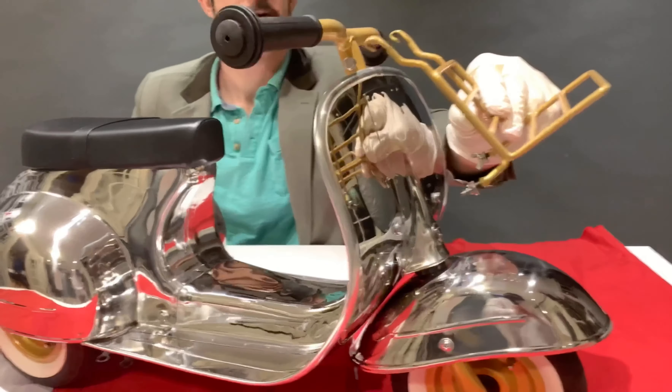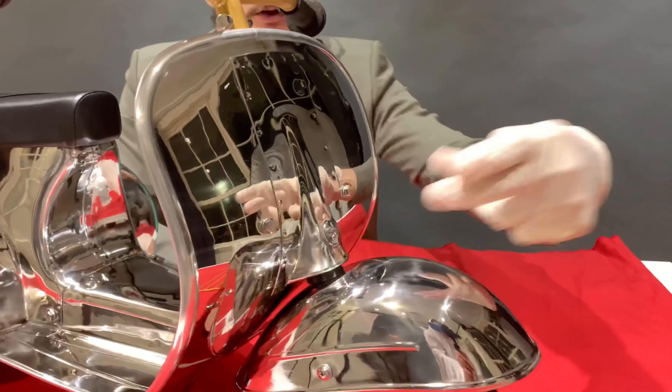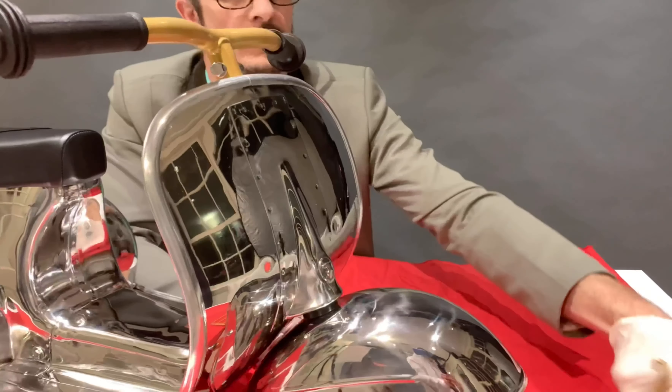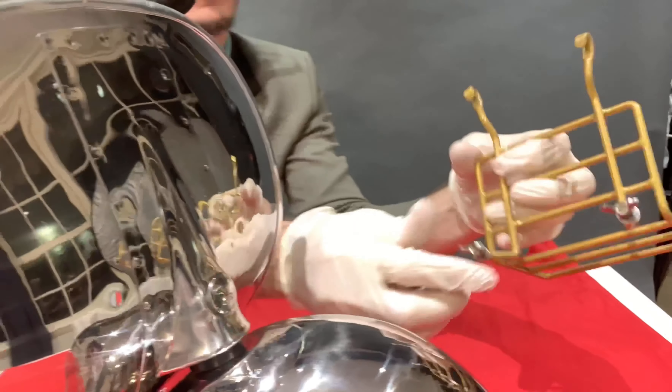It goes to the front. To mount it, you have to remove the two bolts here, and then put it in. And on this side, you remove the two butterflies.